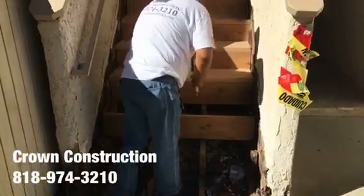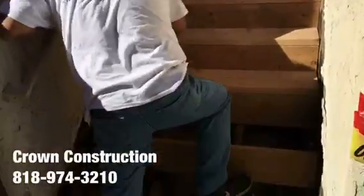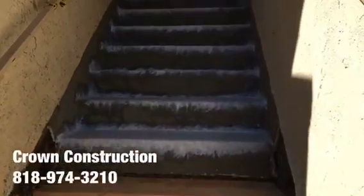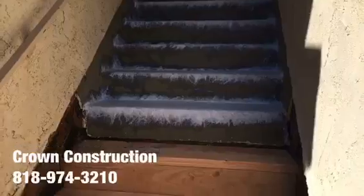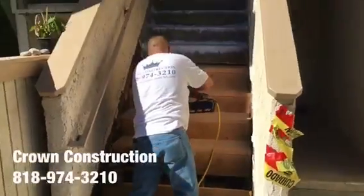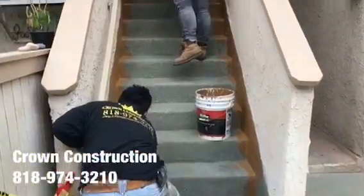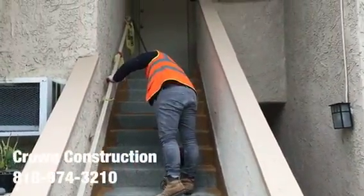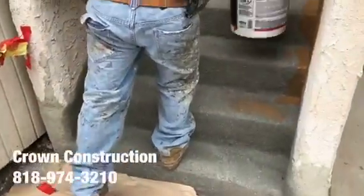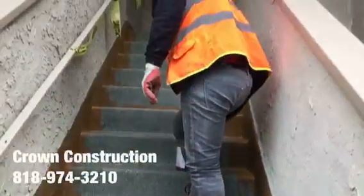Just continuing here, fixing the steps — this is what it looks like. The staircase has been waterproofed, looking great, and we're just painting the sides. All the bad wood has been replaced, and this is what it looks like so far.